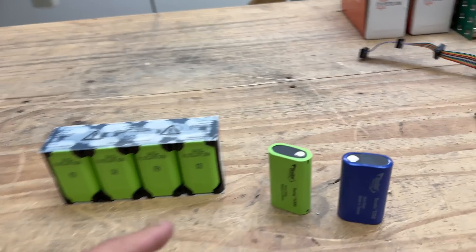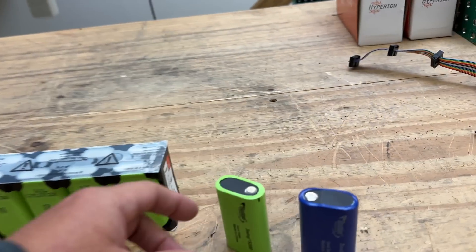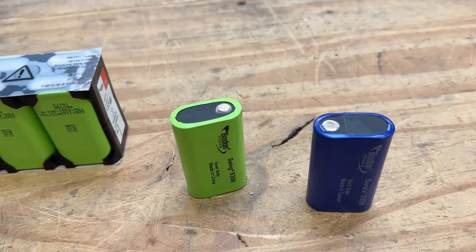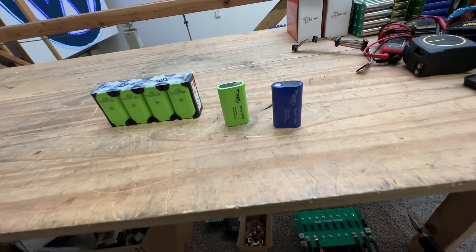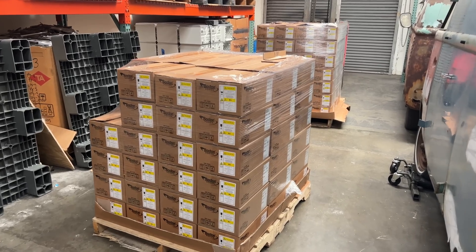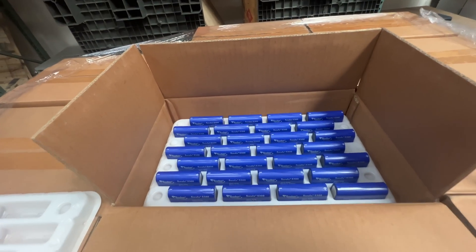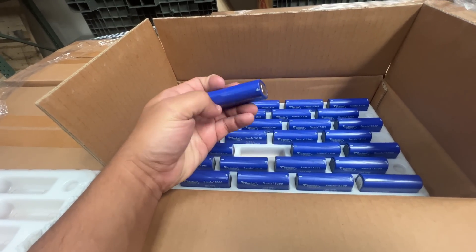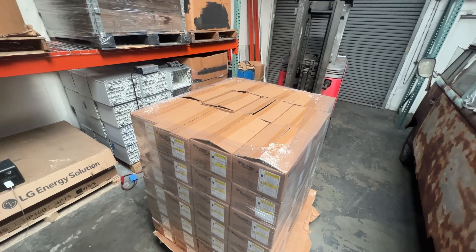Alright, let's talk about batteries. Today I want to talk about battery cells — these are the Boston Power Swing and Sonata cells. If you've been following me, you know that we got somewhere back a few months ago about 50,000 of these cells, and half of them were these loose Sonatas, and the other half were the Swing.